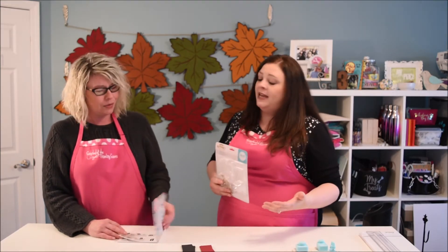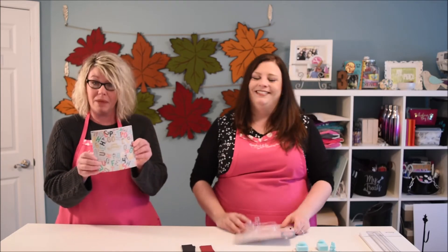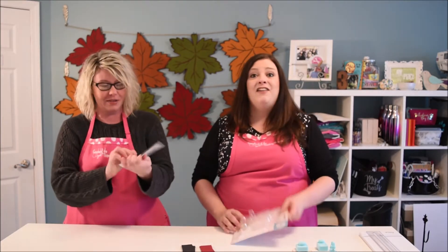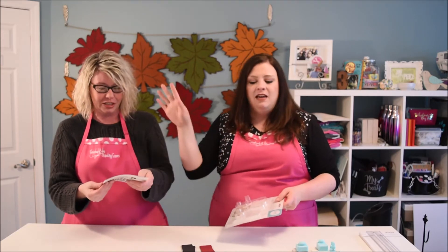Let's just get into it and then we will talk about it. Hold on, let me get into this 44-page manual. There are only 26 letters in the alphabet, but there's 44 pages to the book. They love putting books with these things. A product this simple should not need a book.